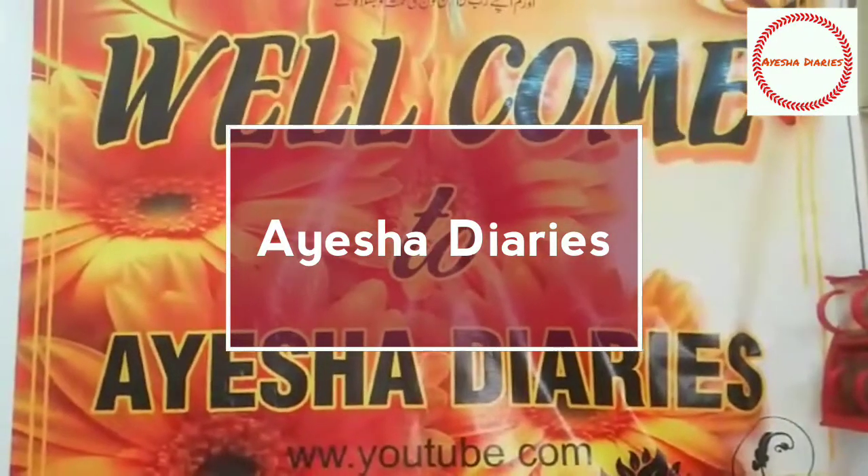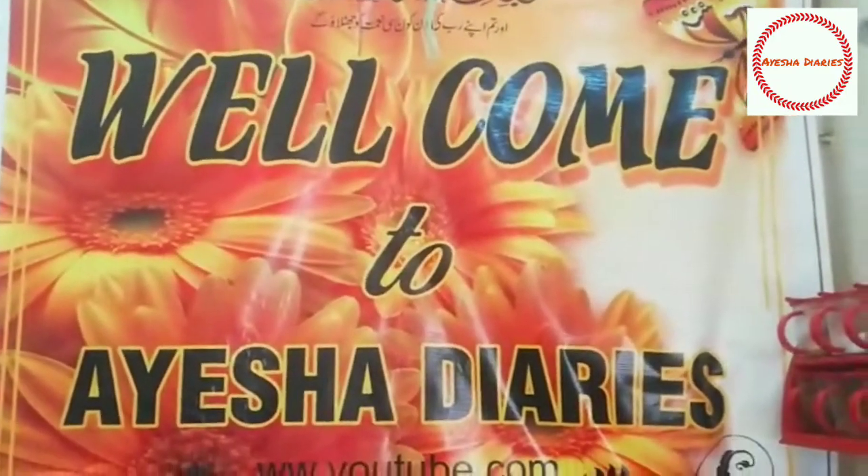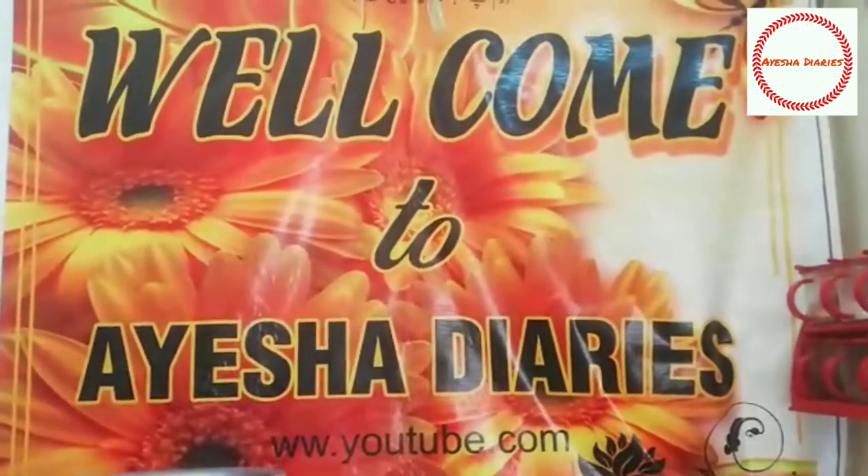Welcome to Aisha Diaries. Today I am sharing with you chicken fried rice in restaurant style. Let's start.